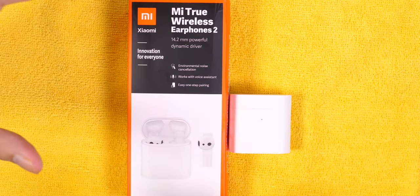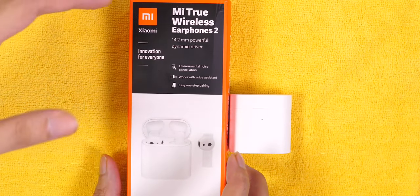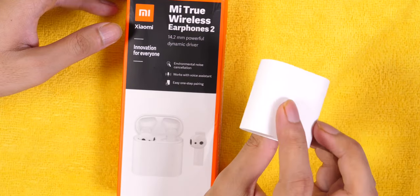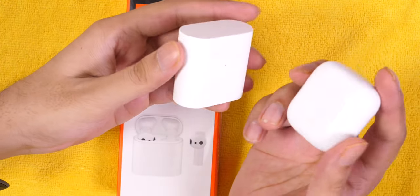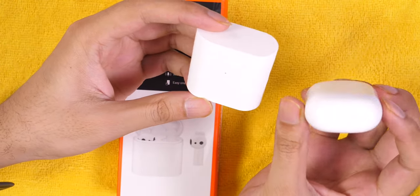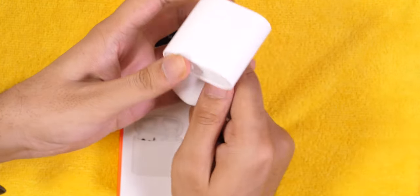Hi friends! Xiaomi has officially launched true wireless earphones in India. This is the Mi True Wireless Earphones 2, which was launched in China last year as Mi Air 2. I used them for 3 days and I'll share my experience. The most important thing you want to know: how do they compare with Realme Buds Air? What are the pros and cons, and which makes more sense to buy?